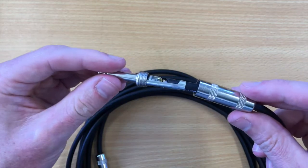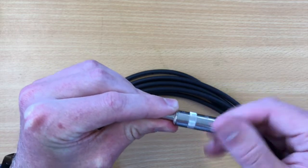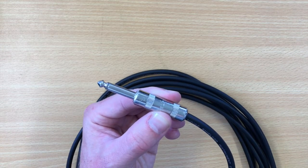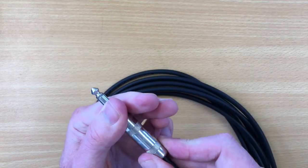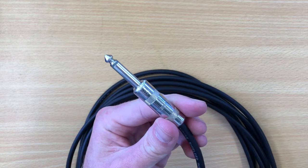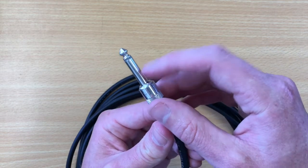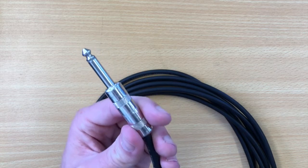We have to be really careful with our cables — we don't run them over with chairs, we try not to step on them, because when those two wires inside start touching each other, the cable stops being any use. The tip carries the audio, and the sleeve carries the ground, which helps the circuit work. If the tip cable breaks, you don't get any audio signal, and if the ground breaks, you get lots of noise. It's really important that both of those work.